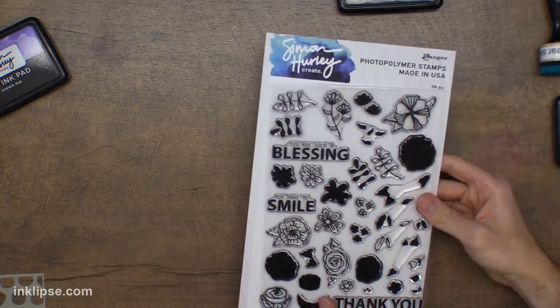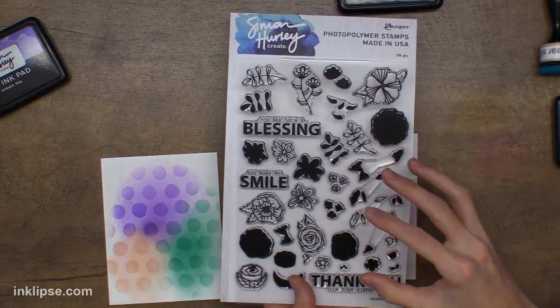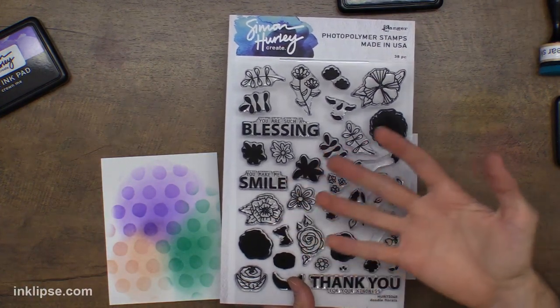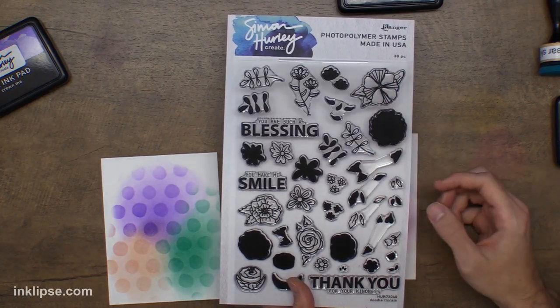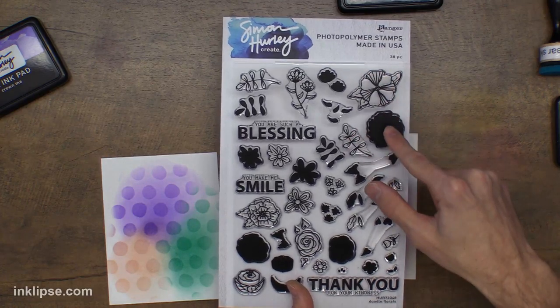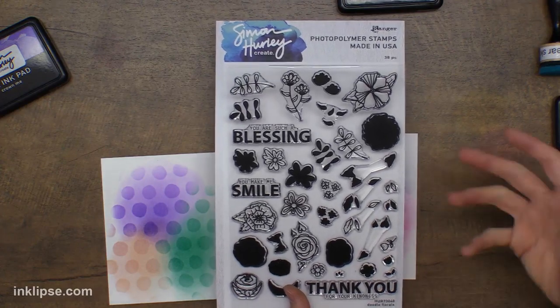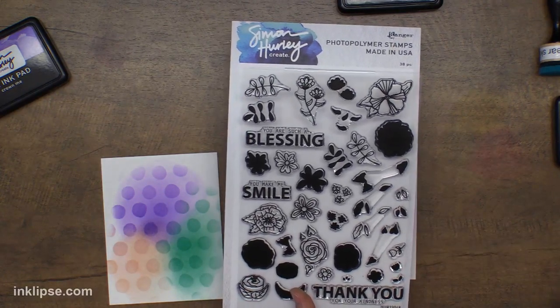We're going to go in with the Doodle Florals stamp set. I love this new stamp set because it has both solid and lined images of the drawings, which is really awesome. When you stamp this down you can then go in with the solid images and color them in with inks from my line, which is really great. You could use it either way and it gives a really fun look.